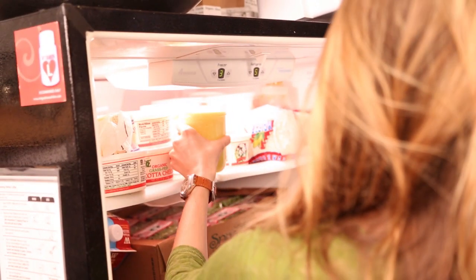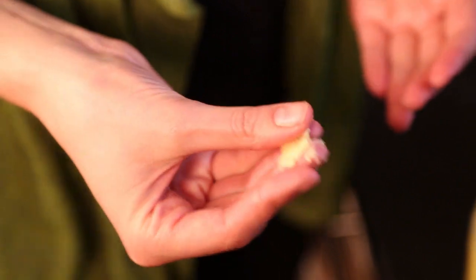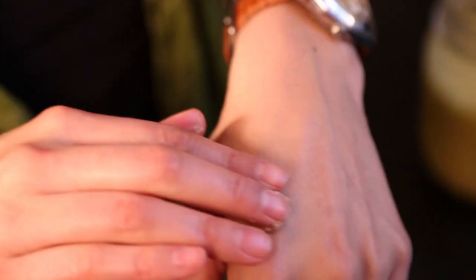Then your lotion will be ready. Put it in the refrigerator overnight, and the next day it'll be a kind of harder substance. Take it out and rub it between your fingers a little bit to moisten it, then rub it on your skin.